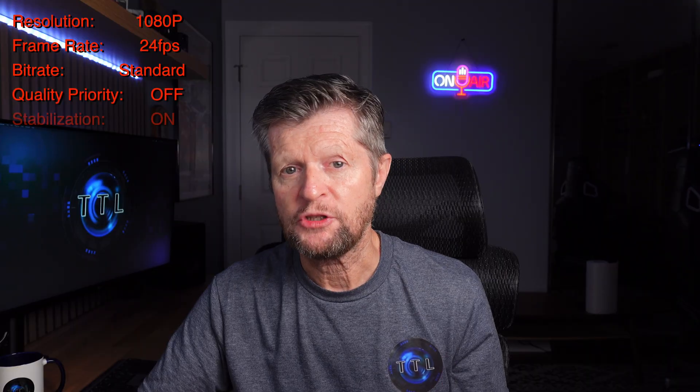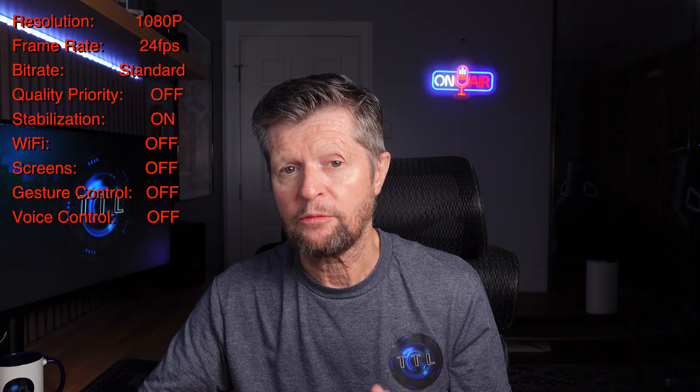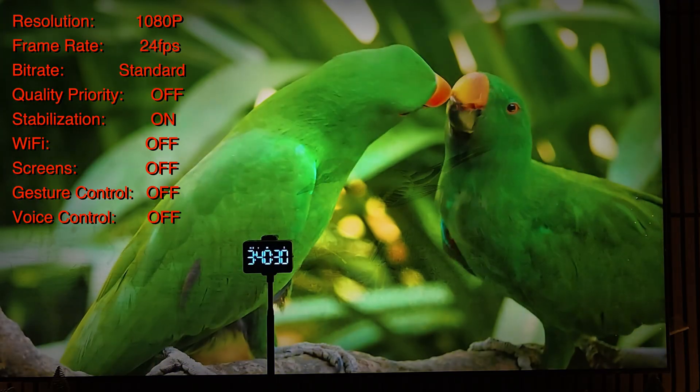Let's start out by verifying DJI's claimed 4 hours of runtime. For this test I set up the camera at 1080p 24 frames per second with every feature possible disabled in order to maximize total runtime. Although I was able to run slightly longer than the Action 5 Pro, I was not able to confirm the 4-hour specification, with the camera running out of battery at just over 3 hours and 40 minutes. That's a little short of DJI's claims, but still pretty impressive.